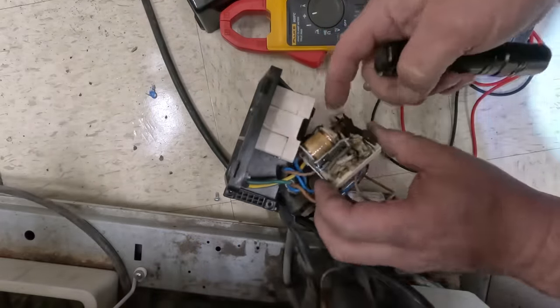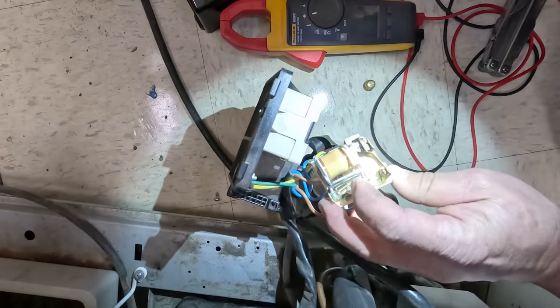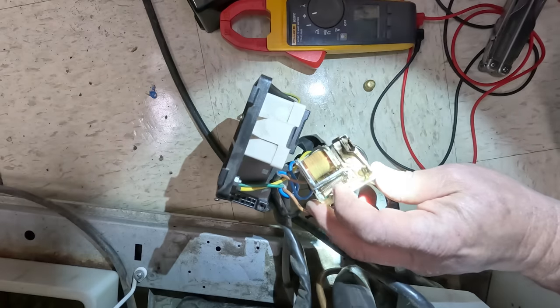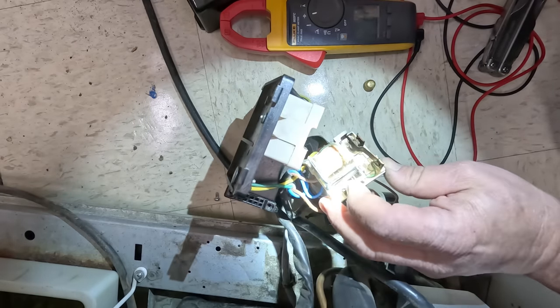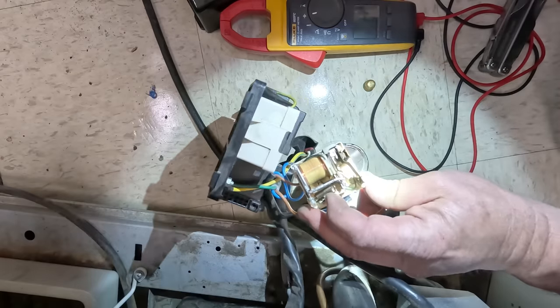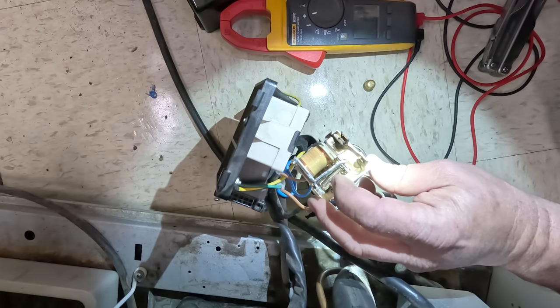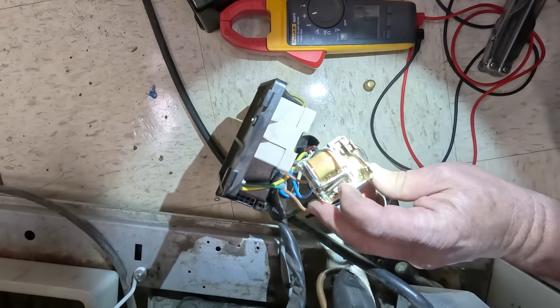Definitely not in good shape. The main thing is you need that to be closed so the capacitor is in the circuit. Then when the back EMF from the compressor gets high enough, it'll make this coil energize, breaking the start relay out of the circuit, which then lets the compressor run without the start capacitor in the circuit — and the run winding continues to do its job.